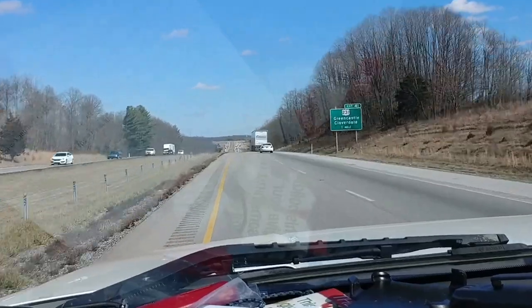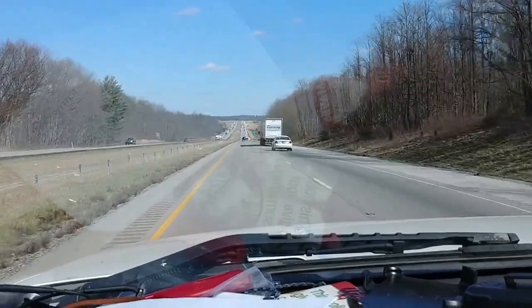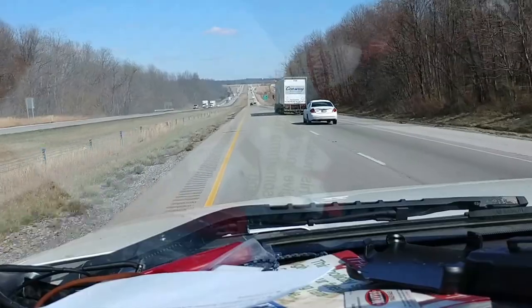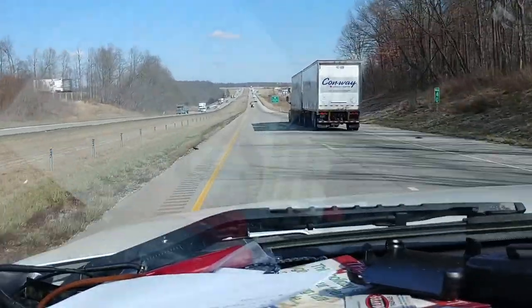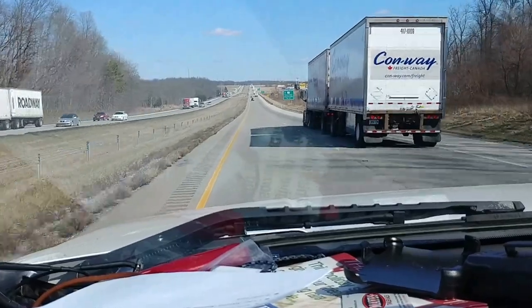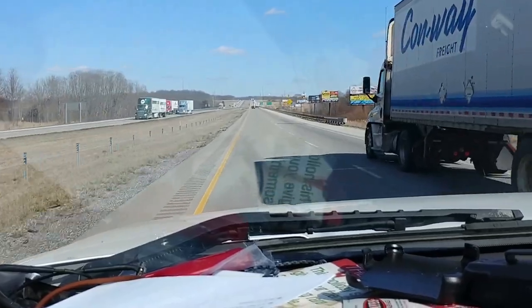That had been going on for a couple of weeks, and then I picked up a trailer for my tiny house yesterday, and the electric brakes for the trailer would come on and stay on and lock up. I had to turn them all the way down to the lowest setting so the brakes wouldn't come on and I could get the trailer home. Not having cruise control was an inconvenience, but the brakes needed to work on the trailer.